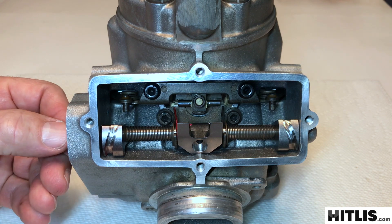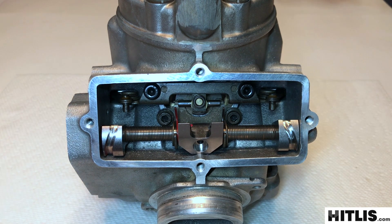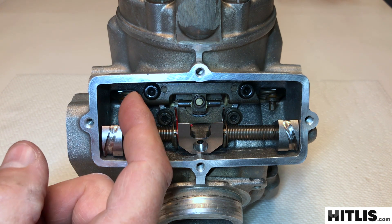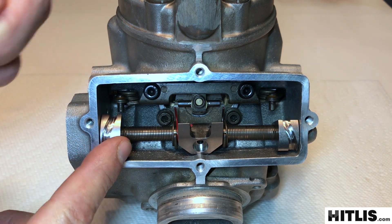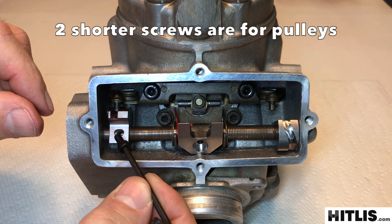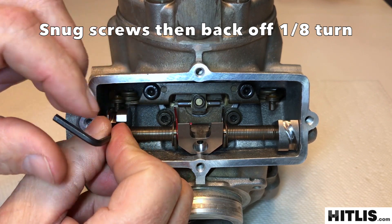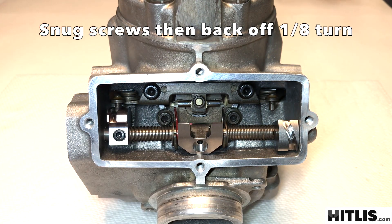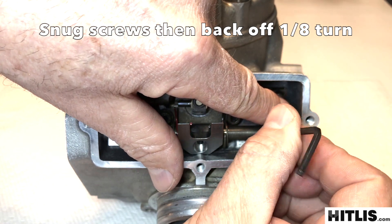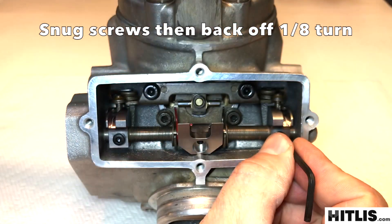Then the shaft is going to go into the cylinder. Line up your half moons, push it in and turn it clockwise a little ways. Now you're going to engage the secondary linkage pins with the pulleys. Put in one of the shorter allen screws, snug it up and back it off about an eighth of a turn. Same on the other side — engage that pin into the pulley, put in the screw, snug it up and back it off an eighth of a turn.